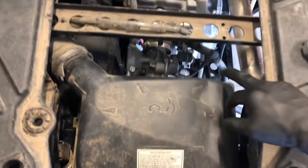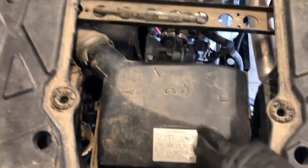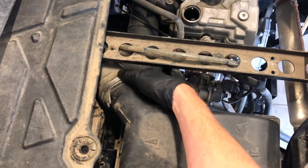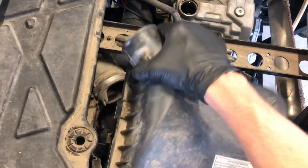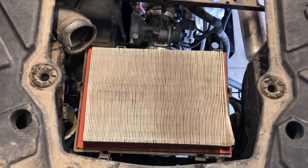The air filter has a handful of clips that need to be popped off — they're a little difficult to get to. Pull that off, grab a flat screwdriver, take the clamp off, and then you can pull that cover off and replace the air filter.